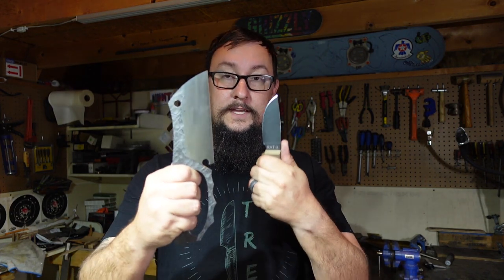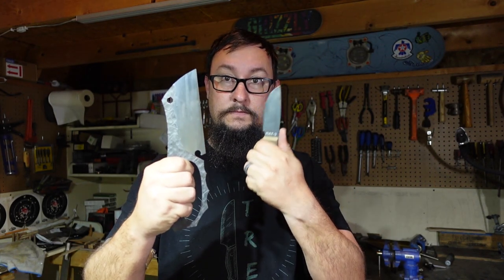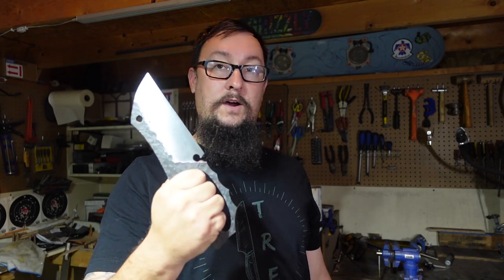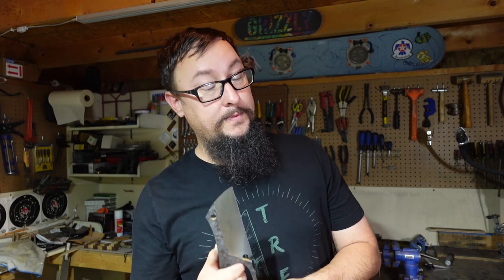Most people are going to be running around with a knife like this - a camp knife style. I want you to see the actual size difference here. The camera makes it look smaller than it is, but I wouldn't want to take this to the neck at all. It's quarter inch thick at the spine, it's going to be sharp as hell, and between that and me not wanting to get punched in the head by that, yeah, I would rather have this than a little camp knife.